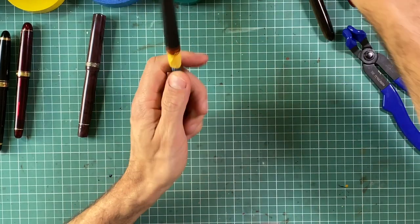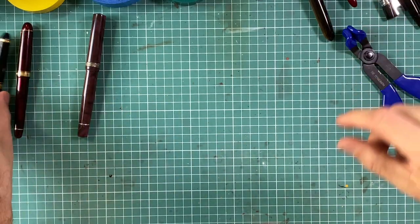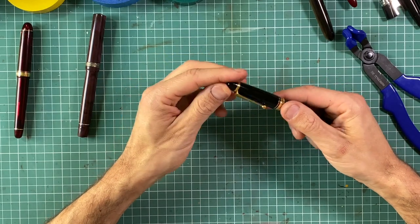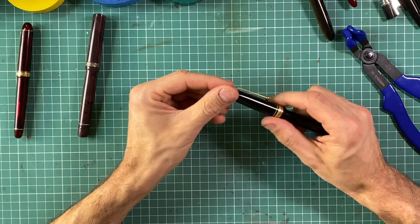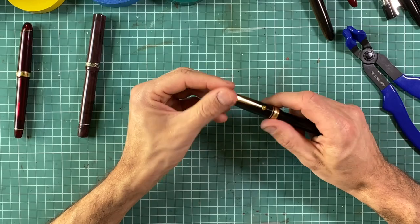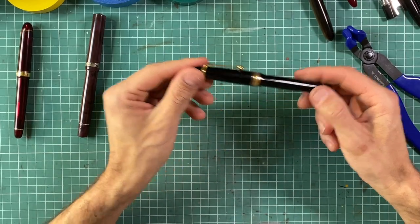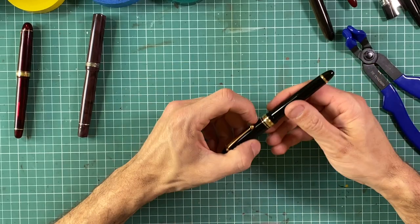Another pen which is possible but quite difficult to disassemble is the Pilot Custom — 743, and similarly the 912 or 911. It's possible, but sometimes it's very difficult to screw out the finial on the cup to remove the clip, and again you have to decide what trim to leave and what to cover.